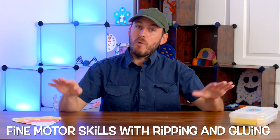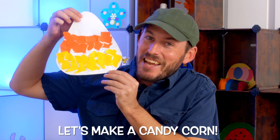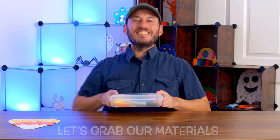Hi there! Today we're going to be working on our fine motor skills with ripping and gluing. Let's make a candy corn! So let's grab our materials and get started!